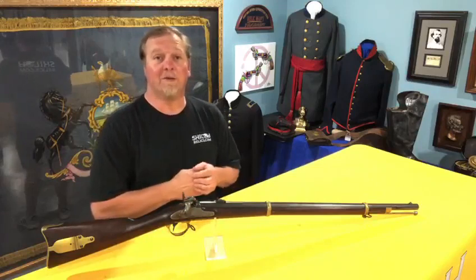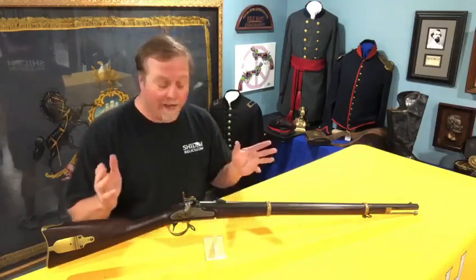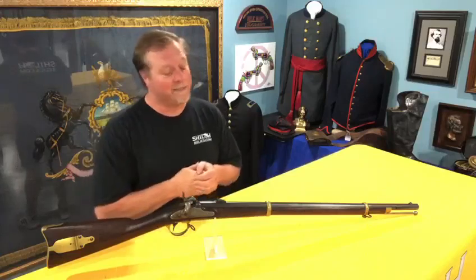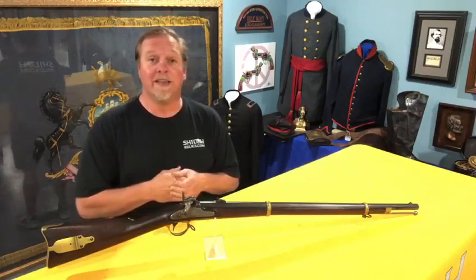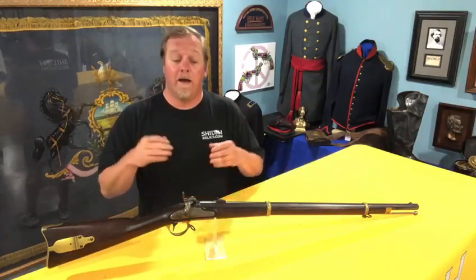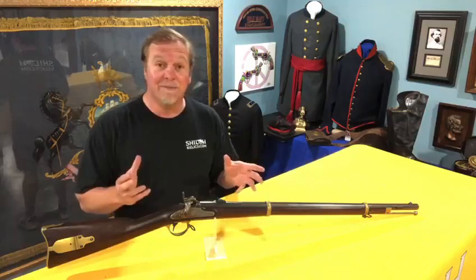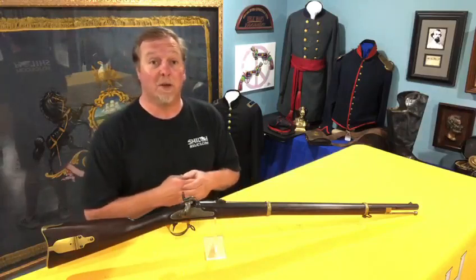Hey, you guys, this is Raphael from ShilohRelics.com. I hope you're all doing well. Today is a great day here. This morning I was reminded of something a friend of mine from Louisiana always says when I ask him how he's doing — he says 'never had so much and needed so little' — and I think we could all say that in one way or another. I sure am glad to be here. We've got a new little setup today, so it's going to take me a little bit of getting used to, because I'm that old dog trying to learn new tricks, so bear with me.